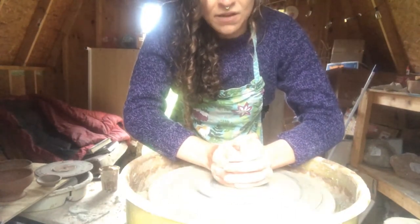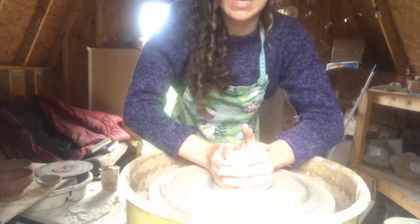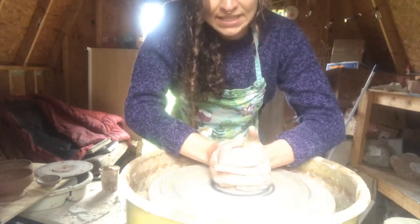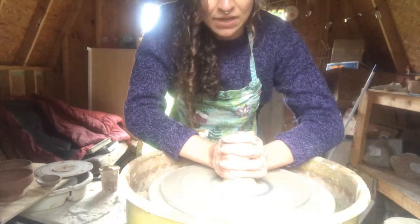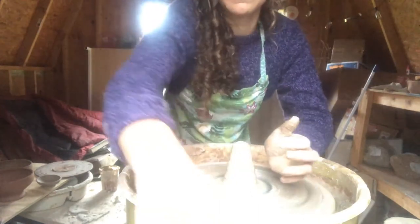So first off what I'm going to do is get my clay centered. I'm working with a stoneware and I've got about a pound here. I'm just going to get it centered and then I'm going to start coning up because I want to give myself a good foundation for my stem of my candlestick.